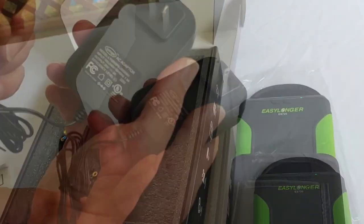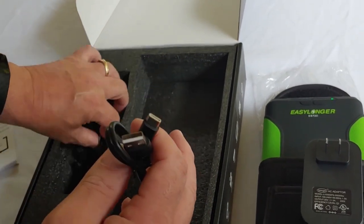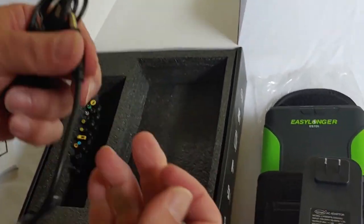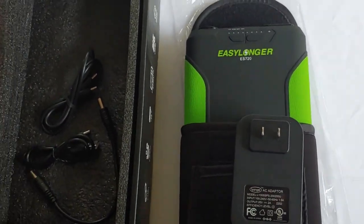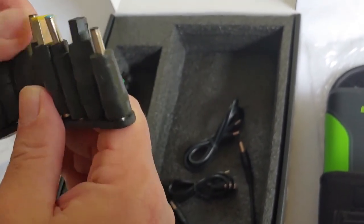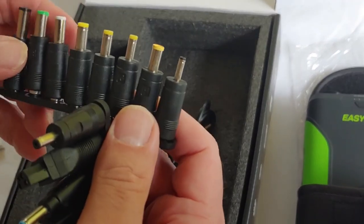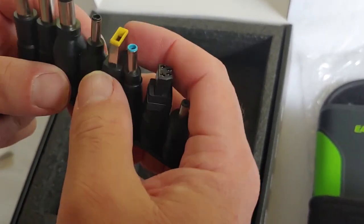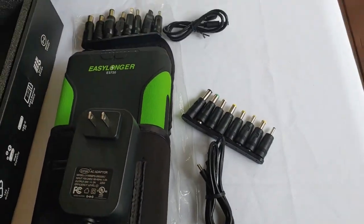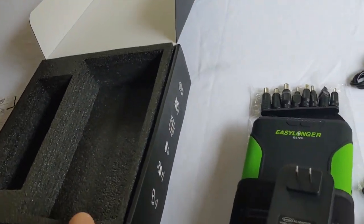On this other side, we have a charger right there, and USB connections of different sorts and types — three of those — and all types of different connectors. These should connect to different CPAP machines, I'm quite sure. Right now, all we're doing is the unboxing. That's what came in the box, all laid out right there. There was nice foam in there to hold it, so it shouldn't have had any problem with the mailing.